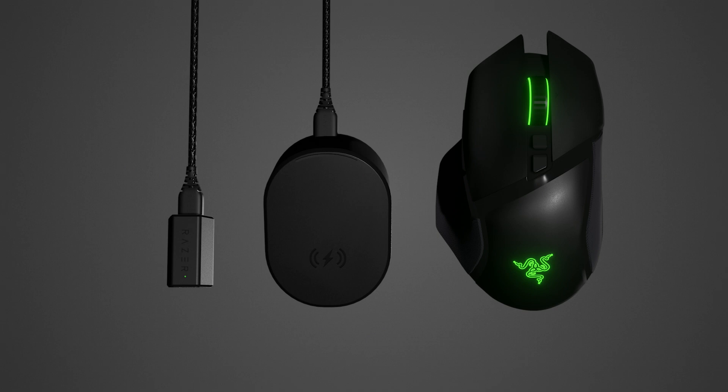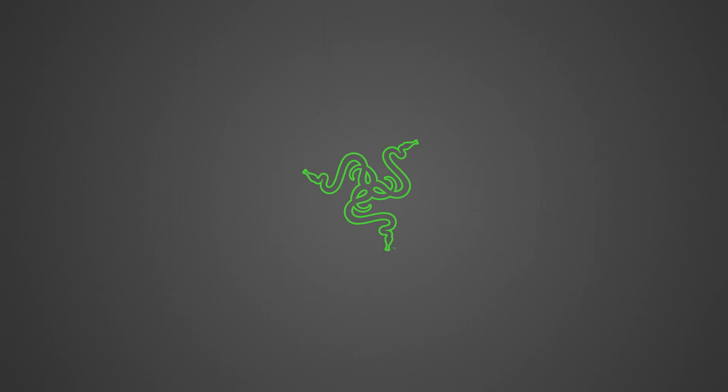There you have it. You have now successfully paired your Razer HyperPolling Wireless Dongle and Razer Mouse Dock Pro.